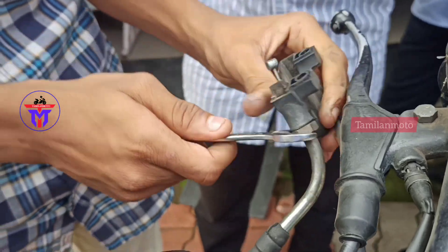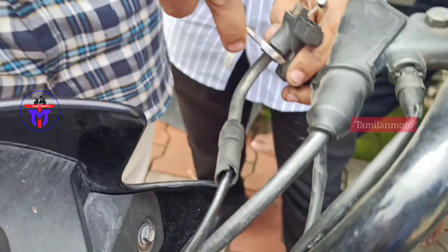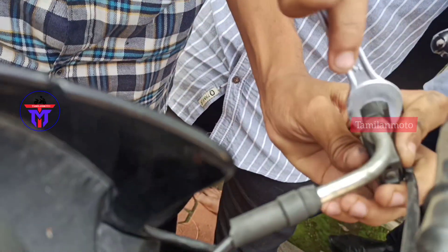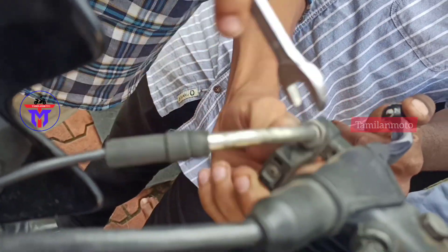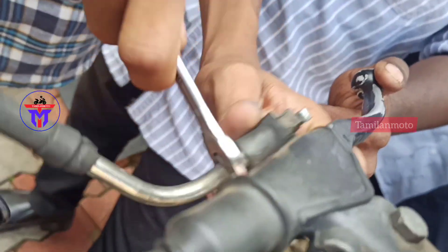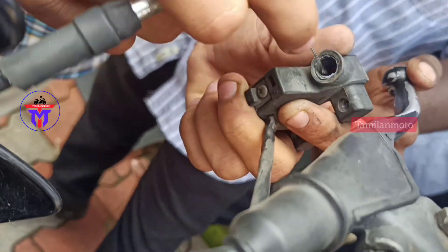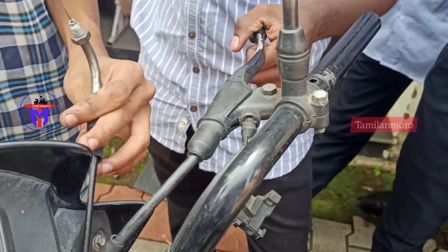Now we remove the mount. There are two cables. You can remove the clamps. Actually, the Yamaha Saluto RX is very easy to work on. The replacement part costs 360. It is very easy.